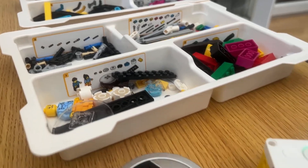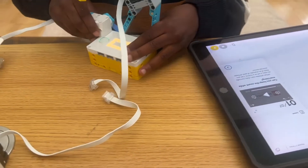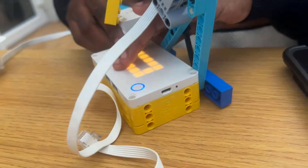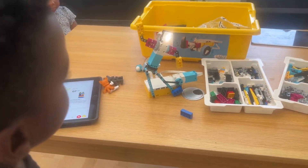Overall, I give this a 9 out of 10 purely because I think there could be more units, but as the units are just software, it's likely Lego can and will update these over time. So if your little learner loves Lego and coding, this set is sure to get those cogs turning.